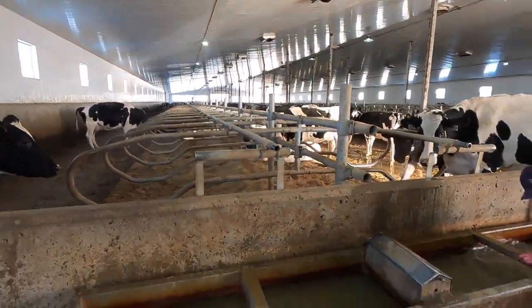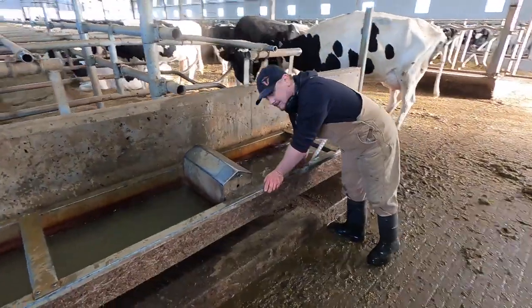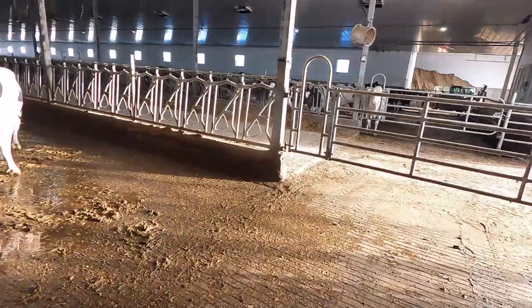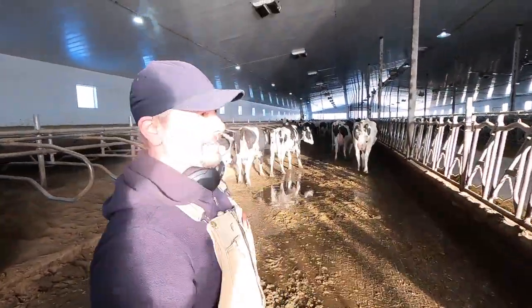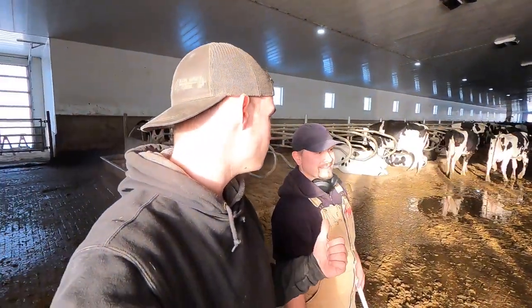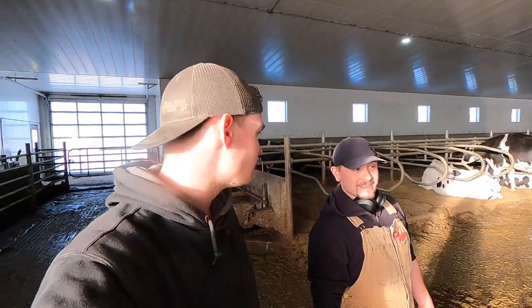We're at the back of the first group, at the fourth water bowl for this side, and Dima's got a pet cow — number 605. She's waiting for him every time when he's washing the water bowls. Yeah, she lets you pet her and follows you around the group. She only does that for Dima — I tried petting her before and she doesn't let me, so she's Dima's pet.